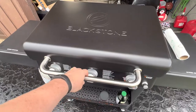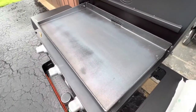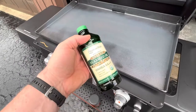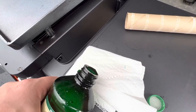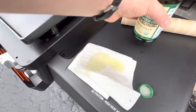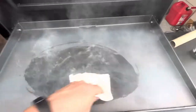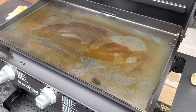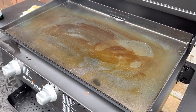We're now going to preheat the griddle for 30 minutes. Our 30-minute preheat is completed. Now we are going to shut this off, get our flaxseed oil and a paper towel. I'm going to apply a little flaxseed oil to the paper towel and wipe down the whole thing. We're going to let this go until it's done smoking and then apply another coat. We'll fire it back up and burn all that oil off. Once it stops smoking, we'll repeat this process five times.